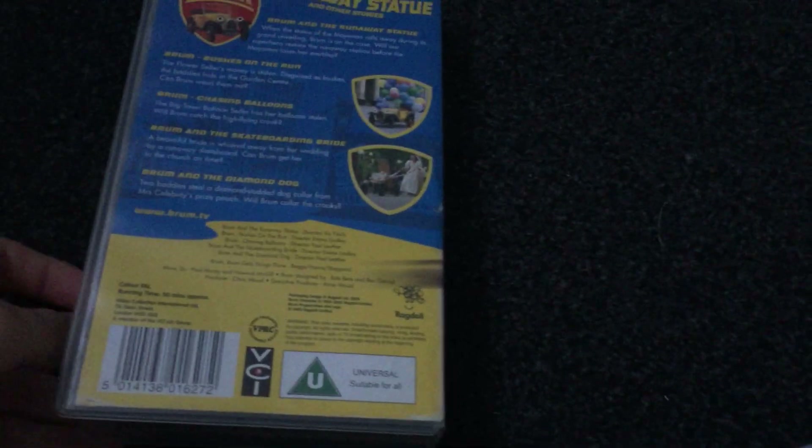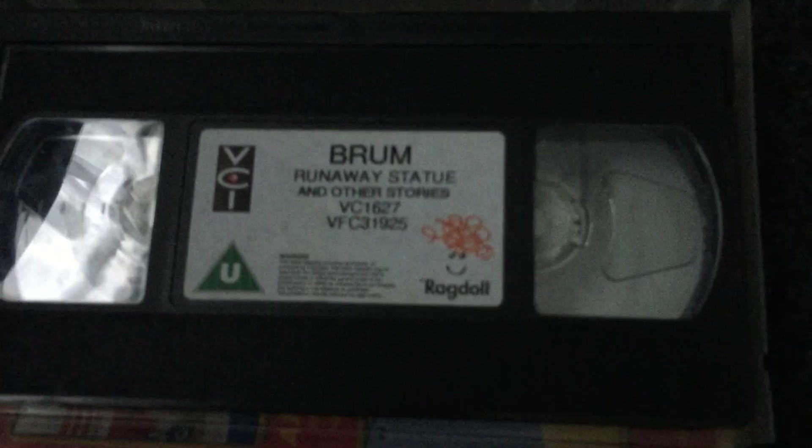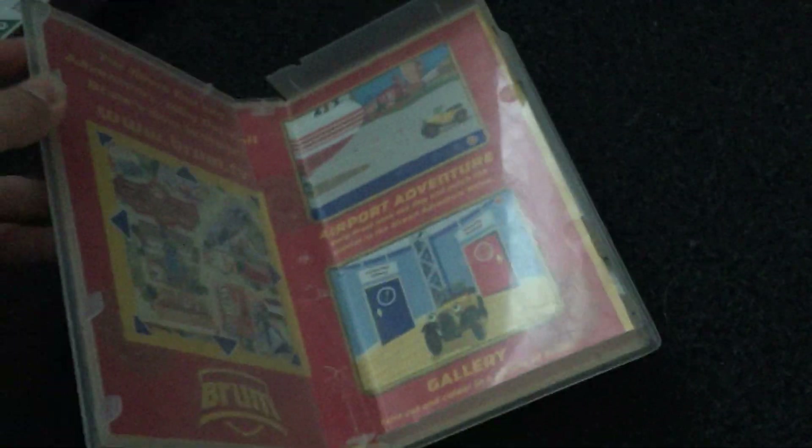Also, Chasing Balloons is also known as Brum and the Chasing Balloons. But yeah. Here's the tape. There's no print on this one, and inside is not much. Same.